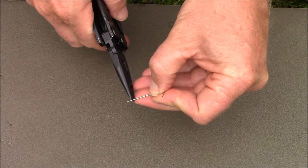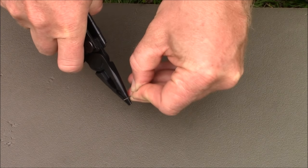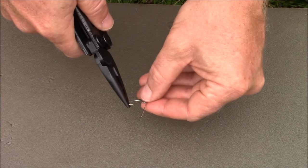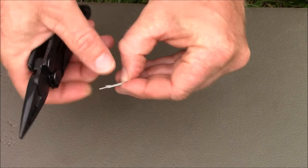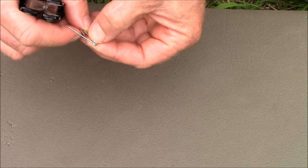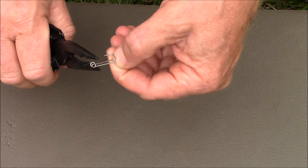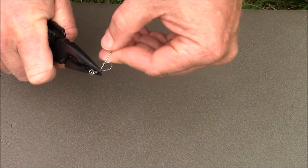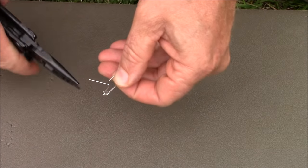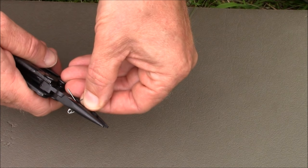From there, I want to take and start forming the hook itself. There are a couple of different things I can do — either I can cut it off right here and the hook is done, or I can pinch it together and bend that up. You'll make almost a weedless little deal right there where it keeps the bait from coming off.